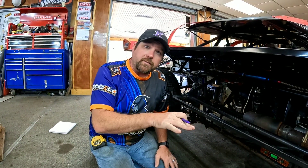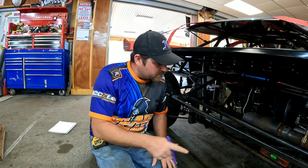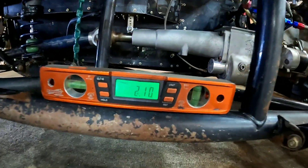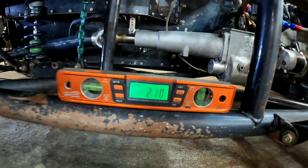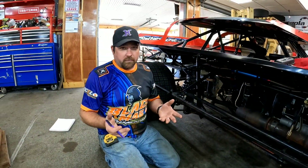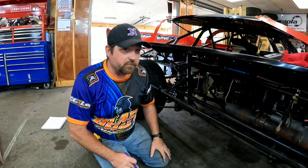As I'm working my way to the right rear, I also want to get the angle of the frame and make sure nothing is gimped up. You can see we're two degrees from back to front, running downhill to the front. It's just a reference point — it doesn't mean it's going to be there when we're done, but it's a reference point. Remember that.